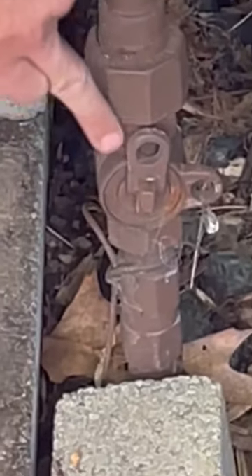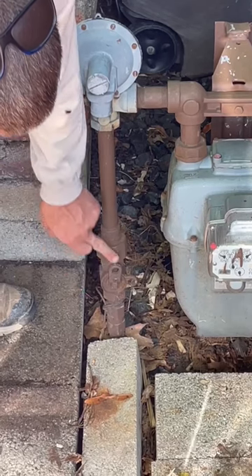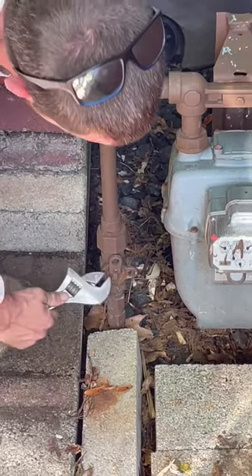If you see right now, these two holes — they're not lined up. That means the gas is on. The valve is going with the gas, so that means it's on.